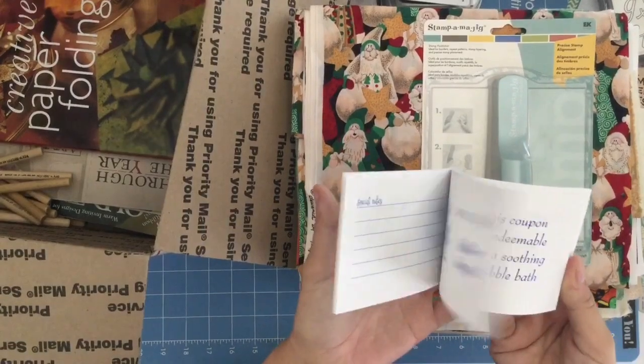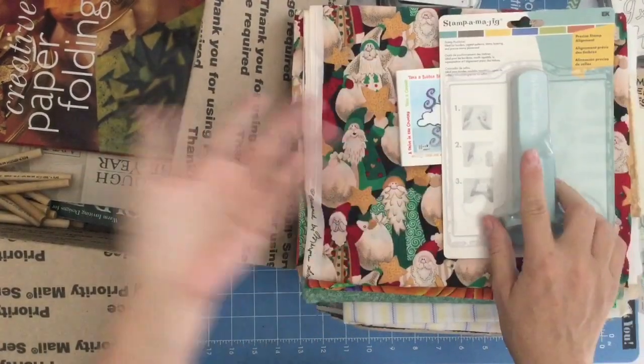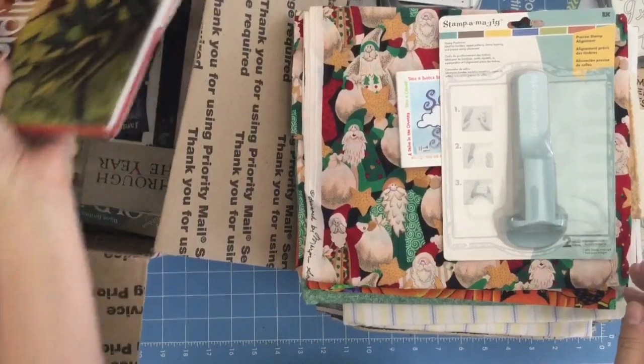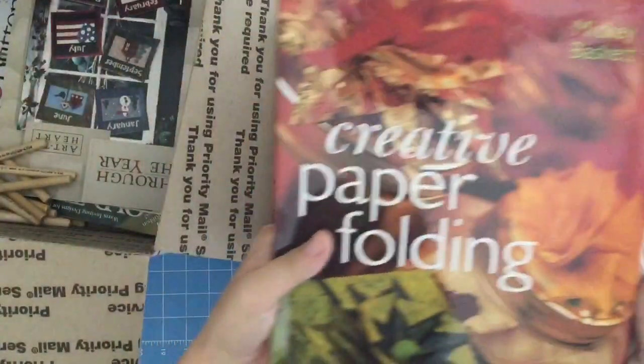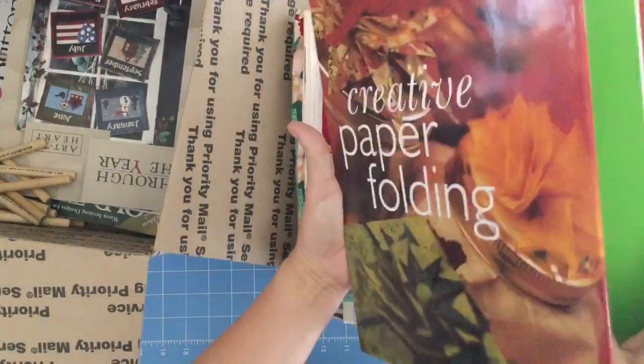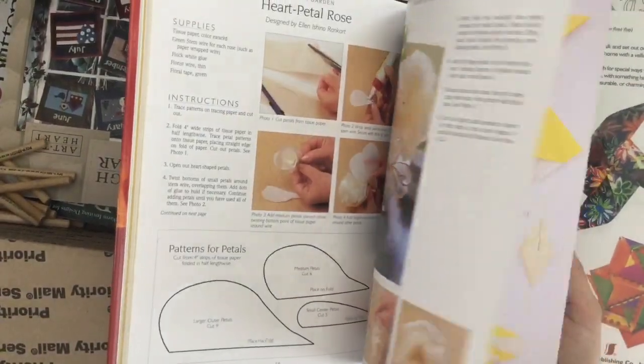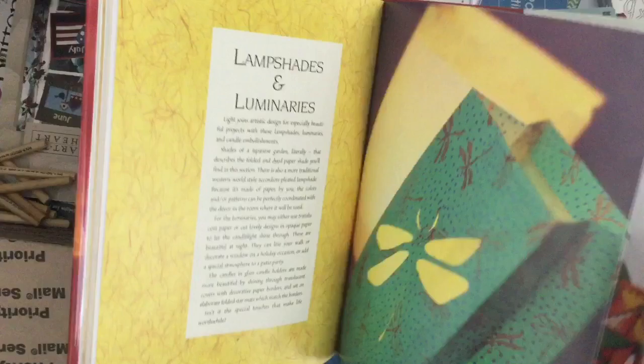Soothe Your Stress Coupons — isn't this cute? This would be fun in a junk journal kit too. Creative Paper Folding — this is going to be a great book for somebody. Look at that — a paper garden! How fun is that, and it gives you the templates too.